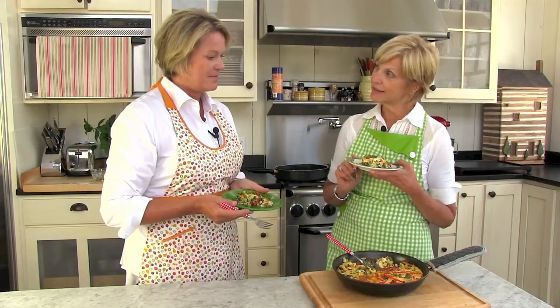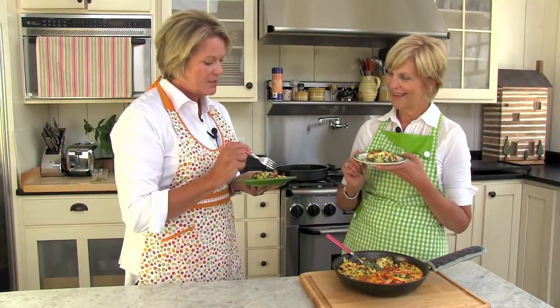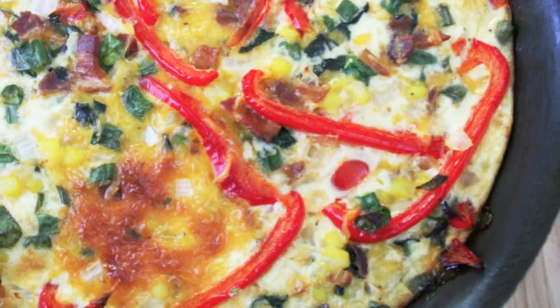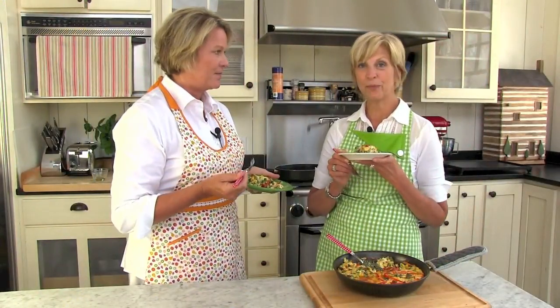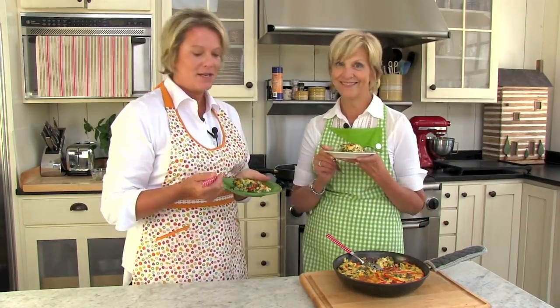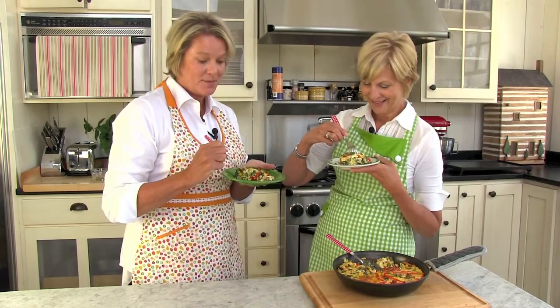We let this set about 10 minutes to set up before we cut it, and it all kind of stayed in place and cut nicely. It smells delicious. And like we said before, perfect for breakfast, brunch, lunch, dinner — any time of day. It's a nice combination, and remember you can also customize it however you like.